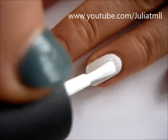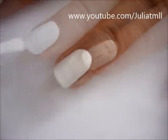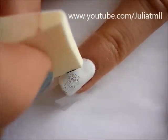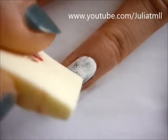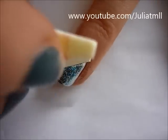Start out with your two middle fingers painted white and your pointer and pinky fingers painted black. Then I took four pieces of tape and put them on the corners of my nail to create a cross shape. And then I took a makeup sponge and dipped black and different shades of blue onto my nail.